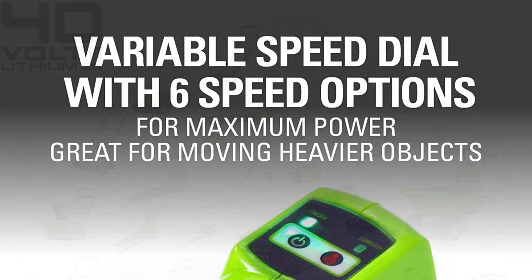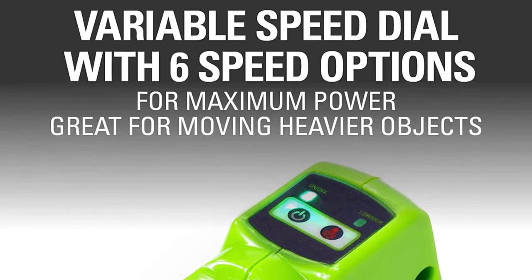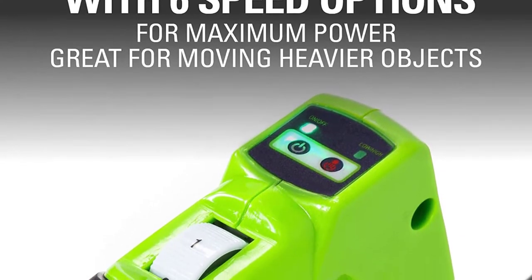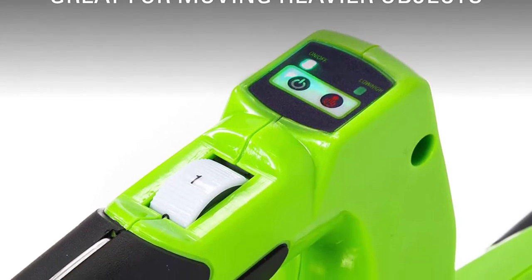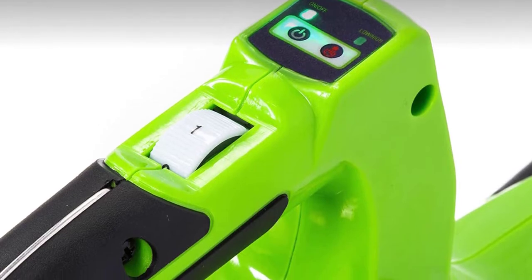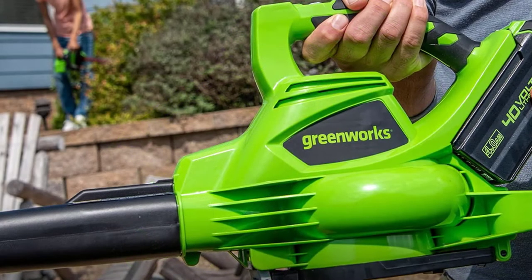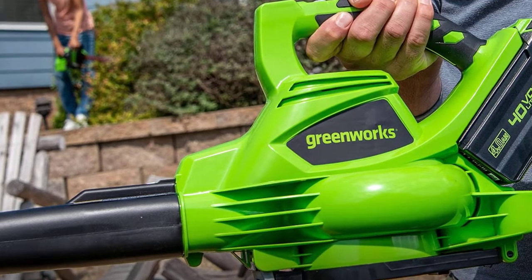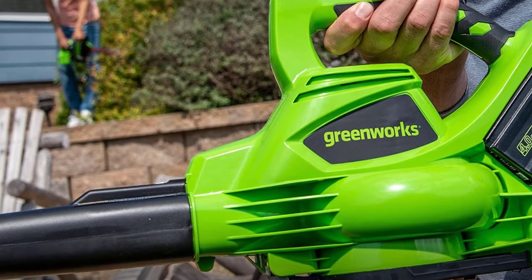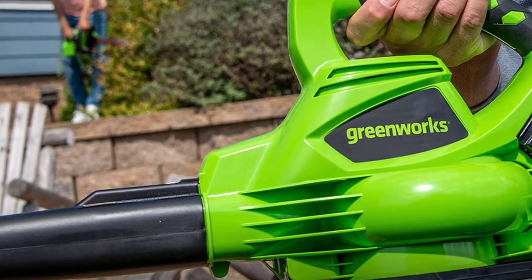Worried about the hefty price tag that comes with adding a 40-volt battery to your cart? You won't be for long. This battery is compatible with over 40 Greenworks tools. So if you've already got 40-volt Greenworks tools at home, chances are you've already got a compatible battery and there's no need to buy an extra. And if you don't have a battery yet but plan to get more Greenworks tools, buying a battery now may help you save on those future tools.